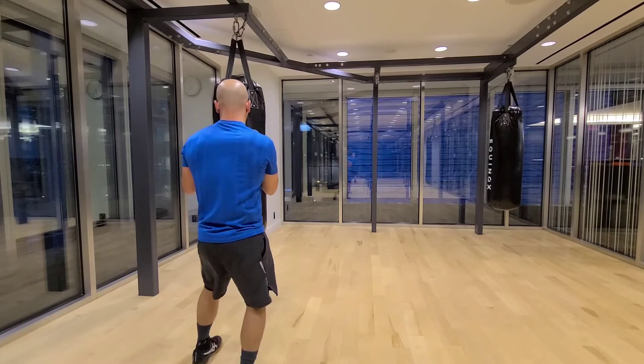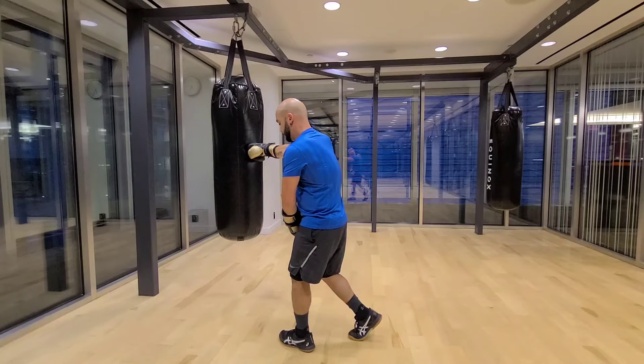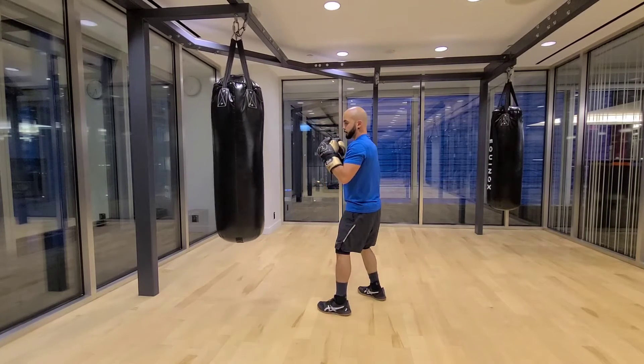Jab, straight, upper, straight — from the right, same thing. Jab, straight — I step with my rear foot towards my right side, as if for my knee uppercut, straight, then again towards my left.